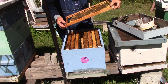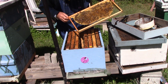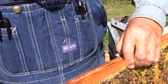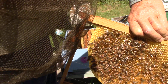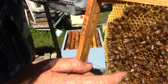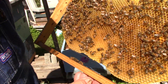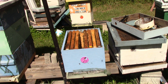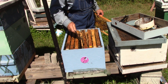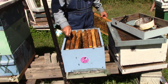This one here just has nectar on it. That's just nectar on that side. This side here is nectar — and there's the queen. There she is. But that's just laid up with nectar. She's looking for a place to lay an egg.